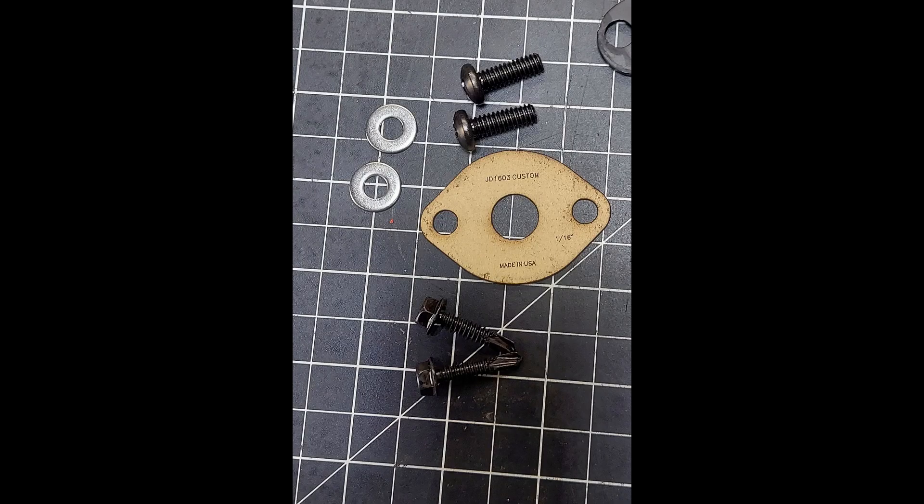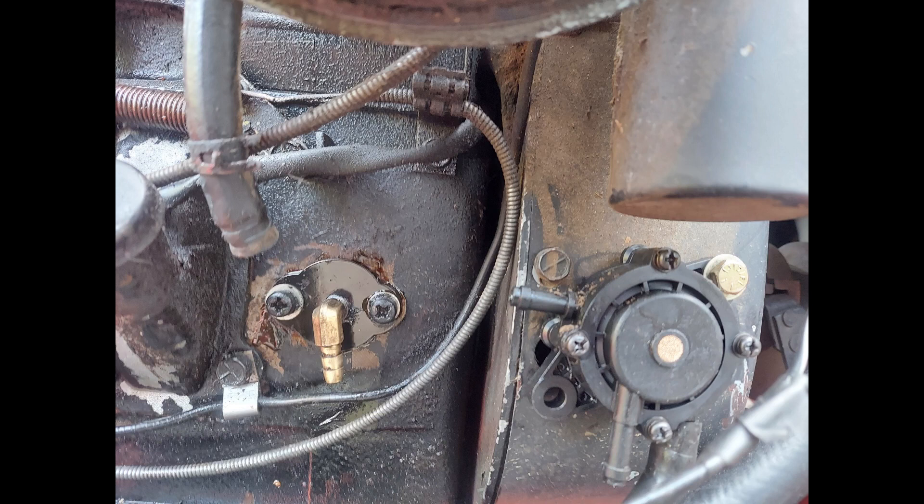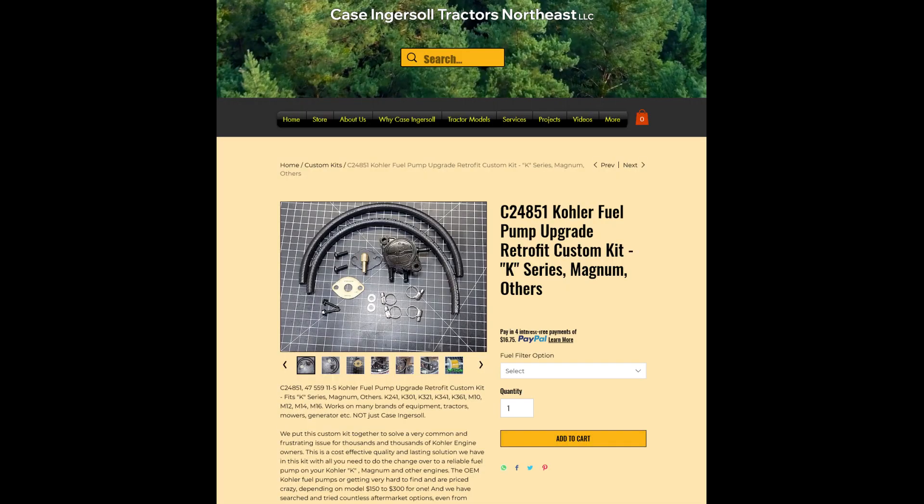You get a high-quality USA-made gasket made by a small business guy working out of his garage. The block-off plate is also made by a veteran-owned business, and we're glad to support small businesses and veterans as much as we can. You're also getting two screws and two self-tapping, self-drilling tek screws — depending on your location and how you want to mount it, that gives you options.